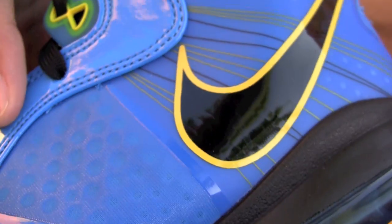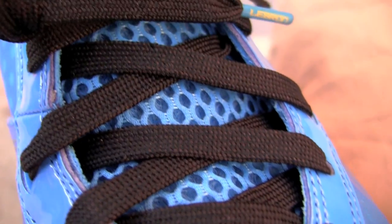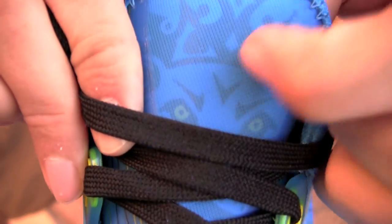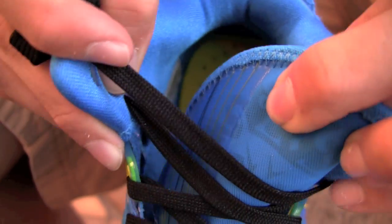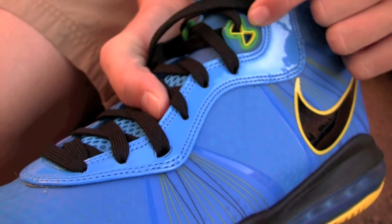The rest of the upper is also blue. The eye stays are blue patent leather, blue mesh tongue. To be honest, the Christmas ones were kind of harder — this one's a lot smoother. The Flywire on the sides of the lion, with blue and yellow eyelets.